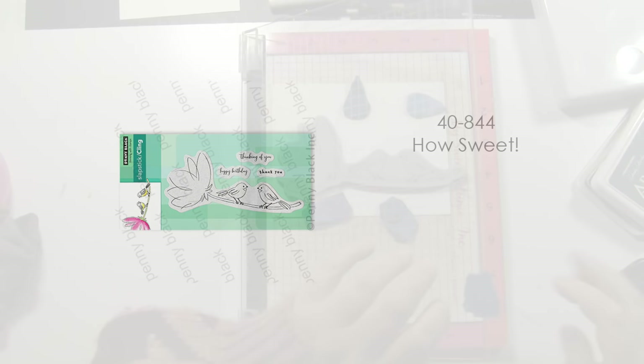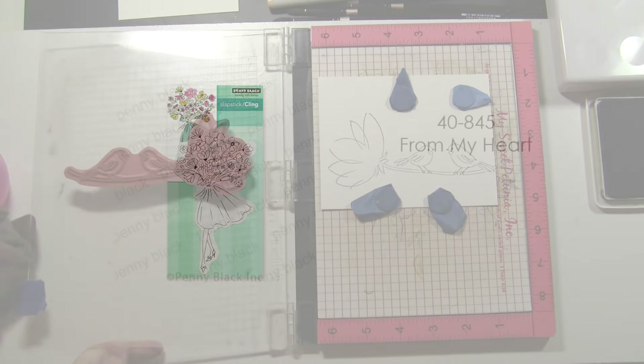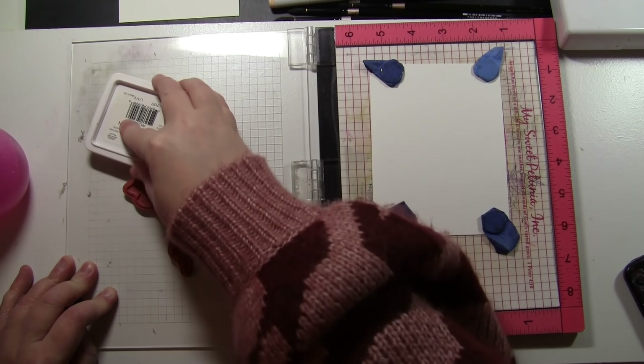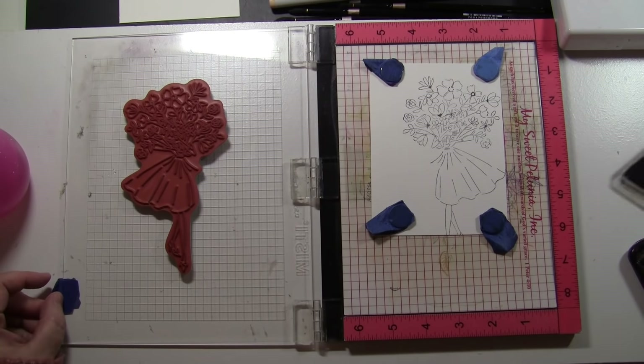The next stamp is 40-844 How Sweet. I am going to stamp this one four times because I love these birds and thought it was the perfect chance to mix up and use a lot of different sentiments. The next one is 40-845 From My Heart. I am doing this assembly line style — I pulled out all the stamps I love for this technique and am stamping everything ahead of time before I start painting.